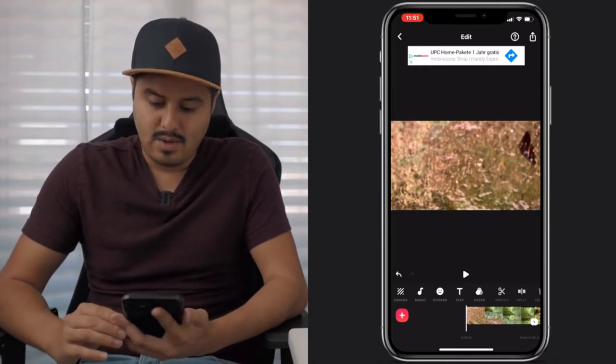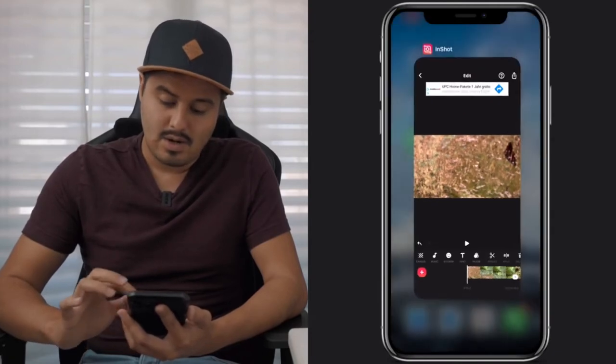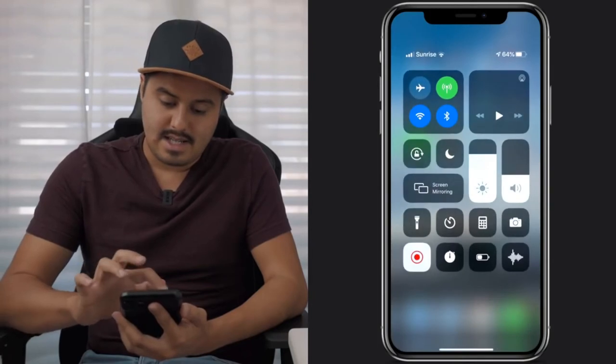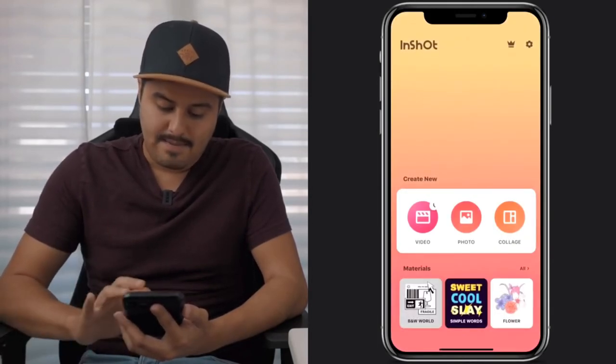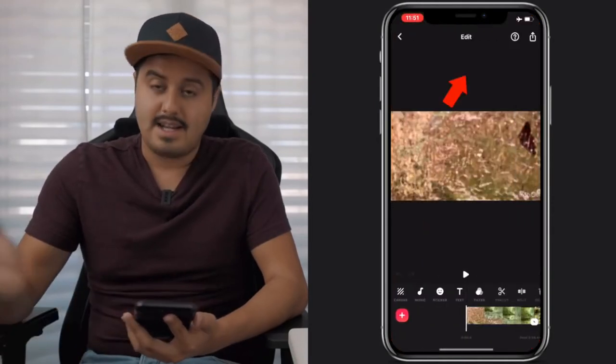If you don't want ads displayed, close the InShot app, select flight mode, then select InShot again, go to video, then your draft, and the ads are gone. So you don't have to deal with that.